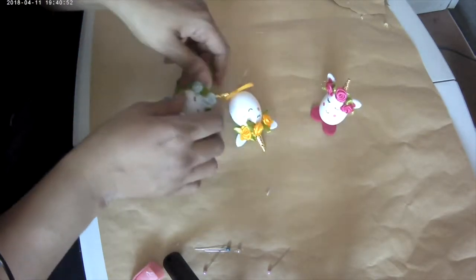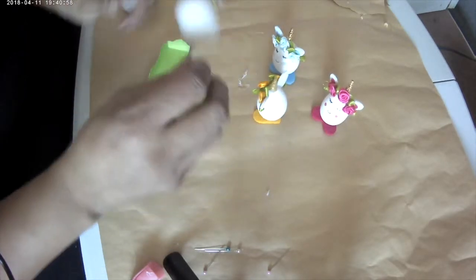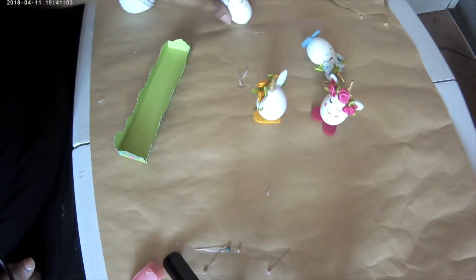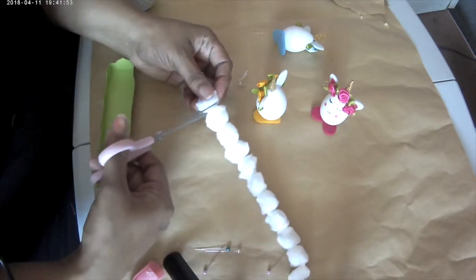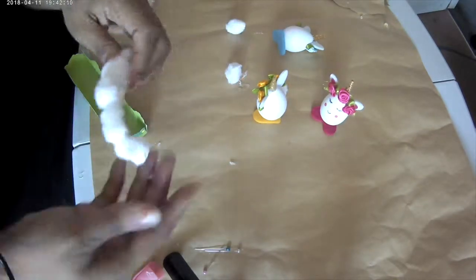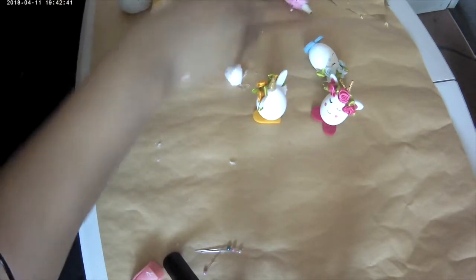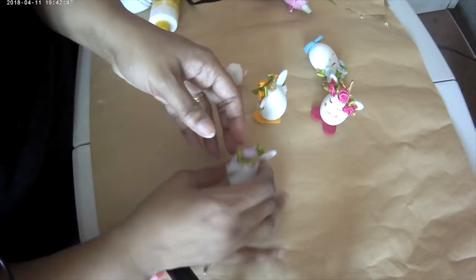I opened them up and one of them didn't have its feet — they've got little hearts they stand up on as feet, and this one was missing one. I had a pom pom garland from Christmas so I cut some pom poms off, with the idea to put them on the back of the egg to look like bunny tails. I used the footless egg to try out the bunny tail look to see if I liked it — and I didn't really, it was a little bit too big.